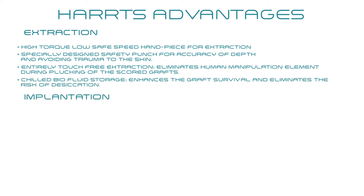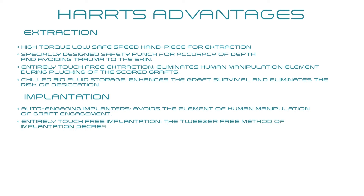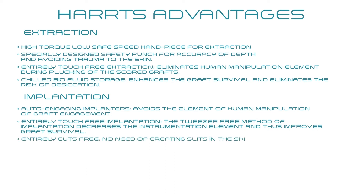During implantation: auto-engaging implanters avoid human manipulation of graft engagement. Entirely touch-free implantation — the tweezer-free method decreases the instrumentation element and improves graft survival. Entirely cuts-free: no need of creating slits in the skin avoids the risks of excess scarring.